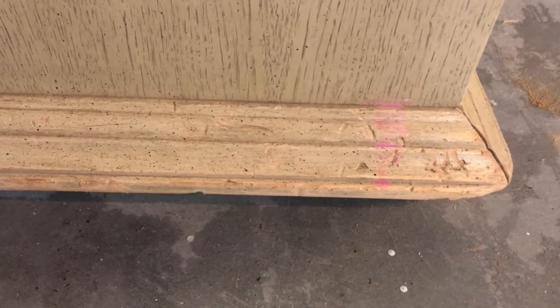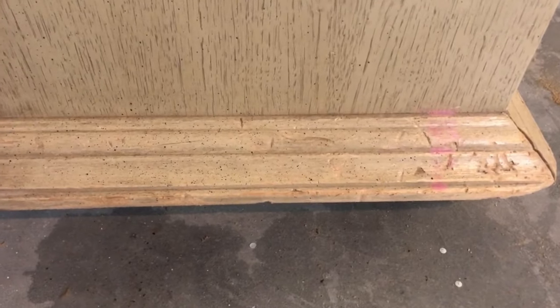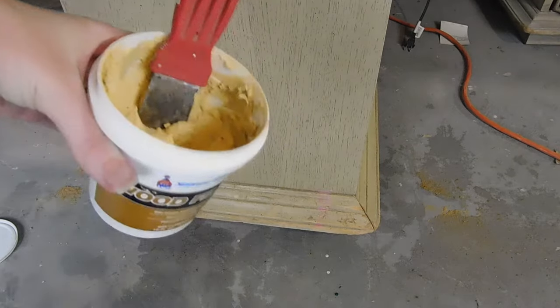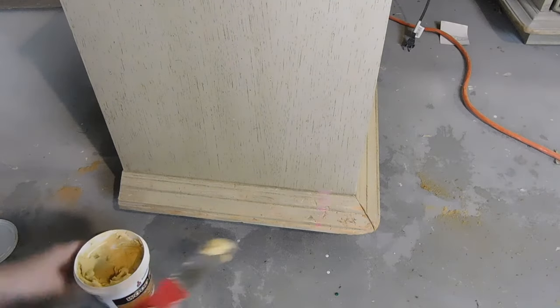These nightstands were actually in really great shape. They just had some little scuff marks and things on the bottom — it looked like the dog tried to chew on them — so I'm just going to take my wood filler and fill in all these little spots here to get rid of these.